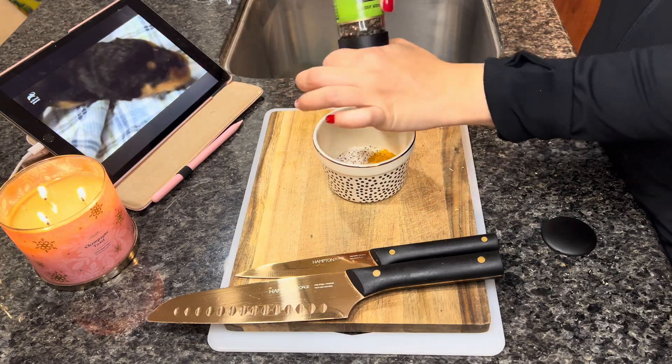Now I'm going to dice up the chicken breast. I'm showing you how it's partially cooked — it overcooked a little bit, but I think it's fine. I'm just dicing that into bite-sized pieces, and then I'm going to set that aside and move on to the next step.